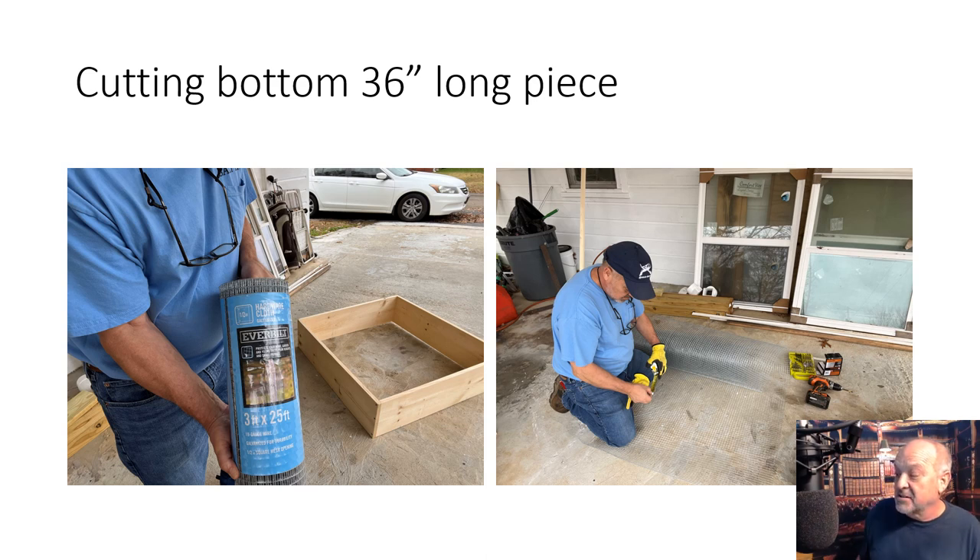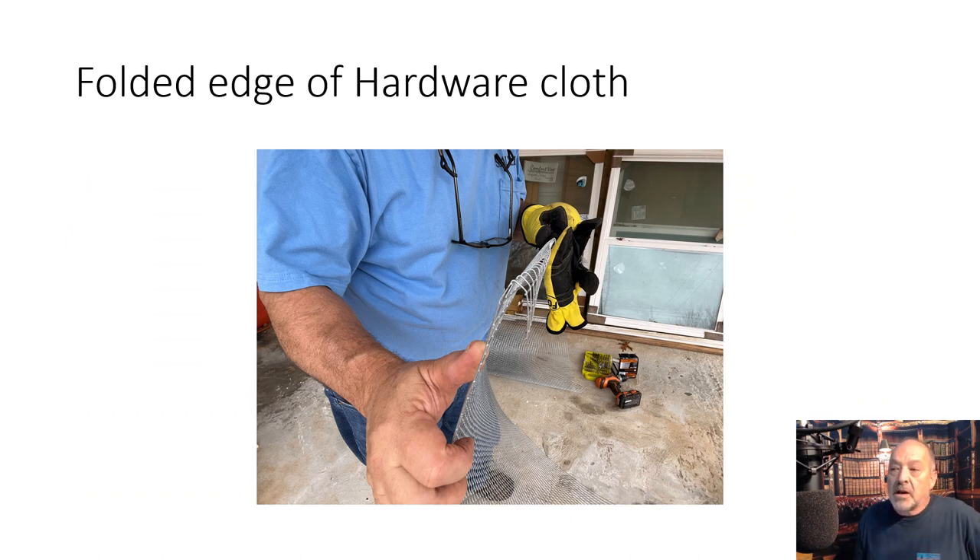The next shot here is me unrolling the wire and getting ready to cut it. You should wear gloves — if you're not familiar with cutting hardware cloth, you need to wear gloves. This stuff has got sharp edges and it will hurt. What I'm showing here is I cut this wire a little long — you need about 37 or 38 inches at least. I bent over the last two inches so my hands wouldn't get caught on the bottom when moving the cage, then mashed that flat with a hammer.